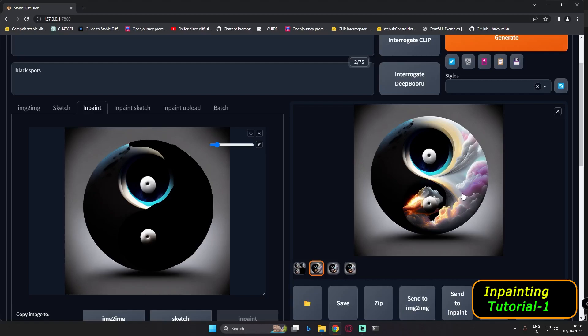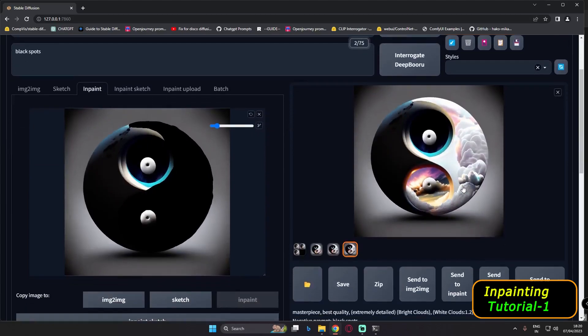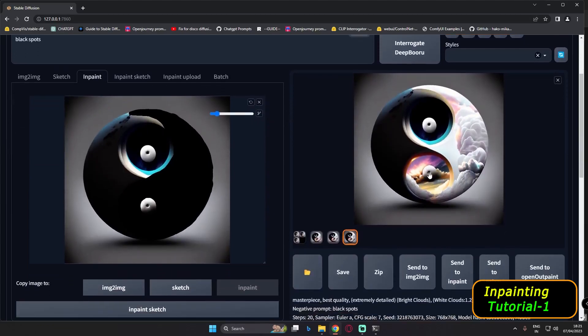These are the results I got. Because of 'thunderstorm' in the prompt we got pink clouds, so let's remove that and go with just 'bright clouds, white clouds.' After changing to white clouds these are the results — I still got colorful images. I loved the third result, so that's the one we're going with.